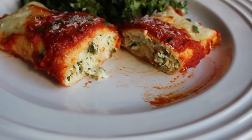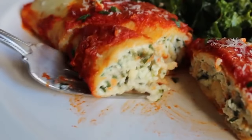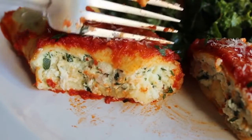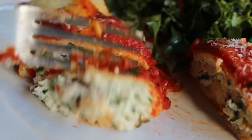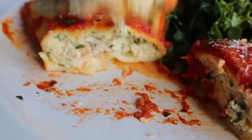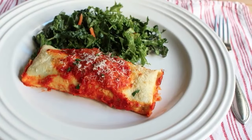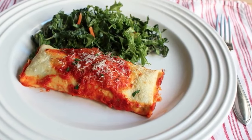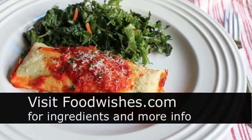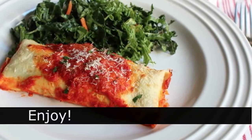That tender eggy pasta-like crepe is just a beautiful thing. Many versions do use pasta tubes but the crepe is so much nicer and really not hard to make. You can do the crepes ahead of time, you can do the filling ahead of time, and it's a great way to use up any kind of leftover meats — especially turkey you're sick of. Whether it's right after Thanksgiving or any time of year, I hope you give these a try. Head over to foodwishes.com for all the ingredient amounts. As always, enjoy.